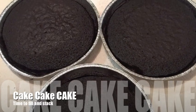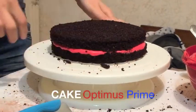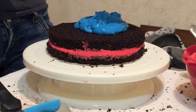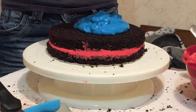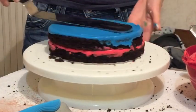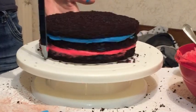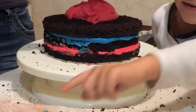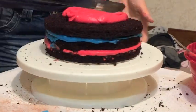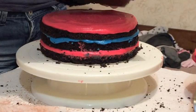Onto the cake. So I baked three 20-centimetre chocolate cakes, levelled them all off, and cut them all in half, so I have six equal layers. For this first Optimus Prime cake, it's going to be four layers — cake, cream, cake, cream, cake, cream, cake. I've got red and blue cream because it's for Optimus Prime. The cream I'm using is mascarpone cream, and I've dyed two thirds red and one third blue, just to alternate the colours.